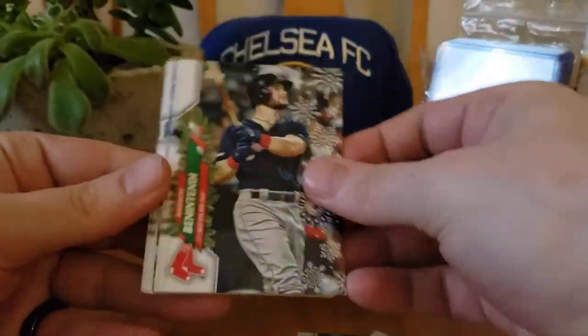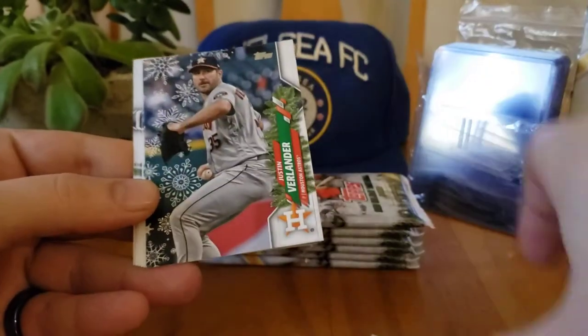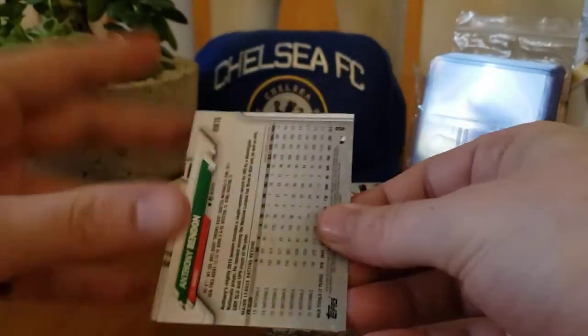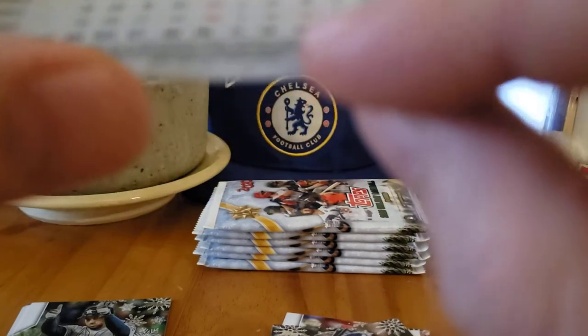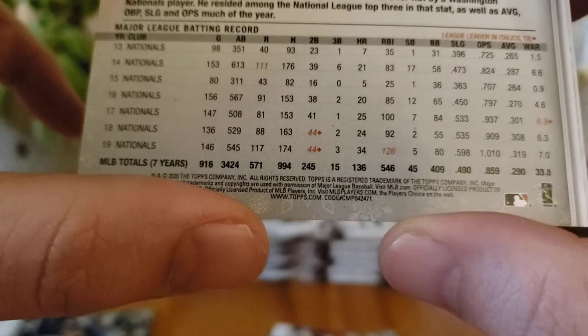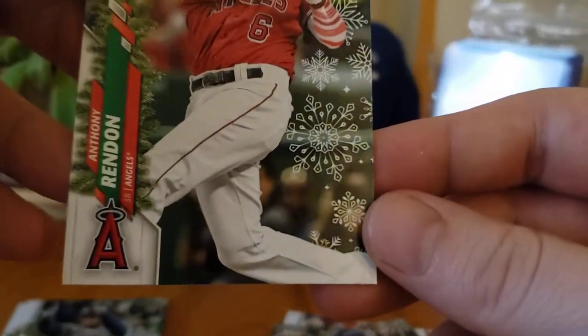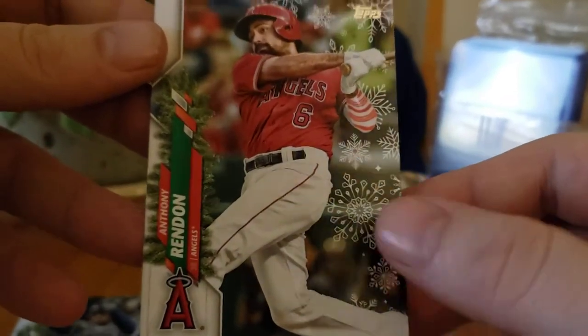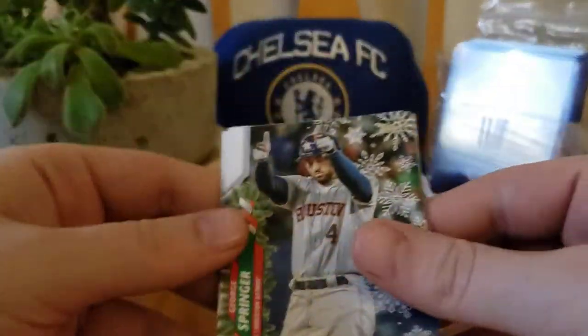Solak rookie. Kyle Lewis rookie — not bad. Okay, there's a backwards card, so this should be a short print. You can tell by the number on the back as well. Number 471 means it's a short print. And yeah — candy cane design. So there's your short print, first one — I'll put him to the side.